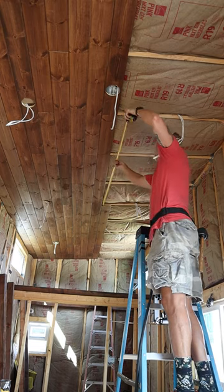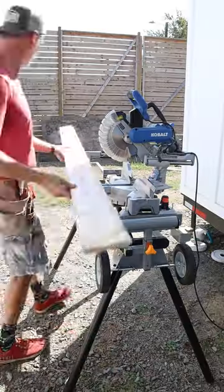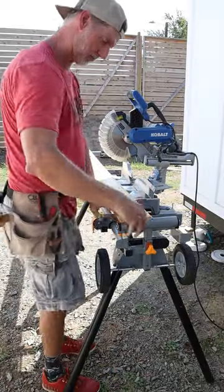First I'm going to take a measurement so that my tongue and groove plank hits the middle of the rafter at the end. Then I'm going to take it over to the miter saw and cut it to length.